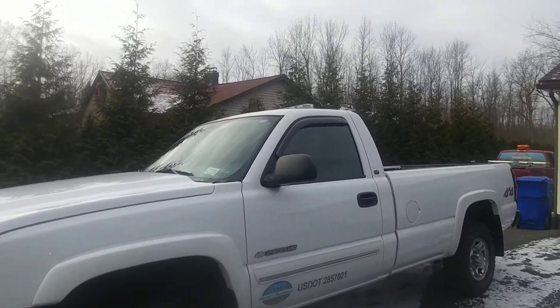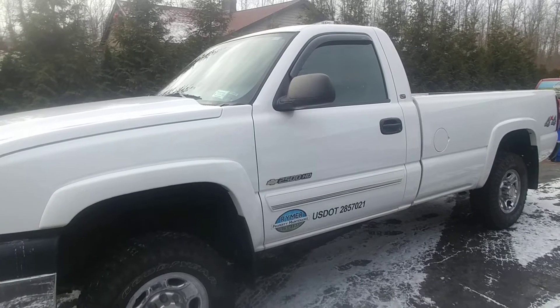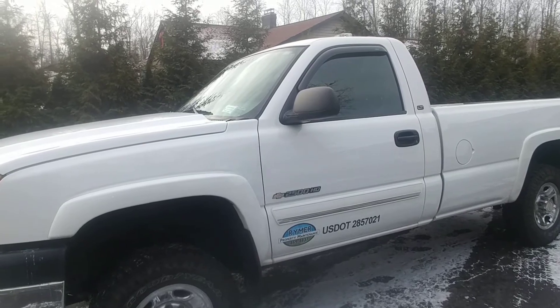On top up there we're running the light bar that used to be on the half-ton truck. It's the 23-inch Condor amber and white linear optic. It's real bright at night — highly recommend the light.